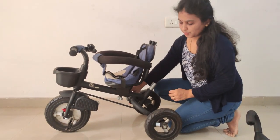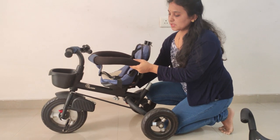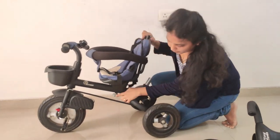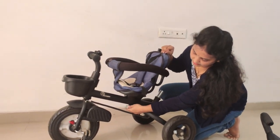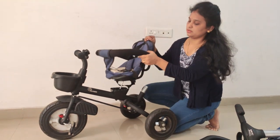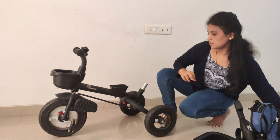Next, we need to fold the seats in place. I will make it a little bit better and fold the seats properly.